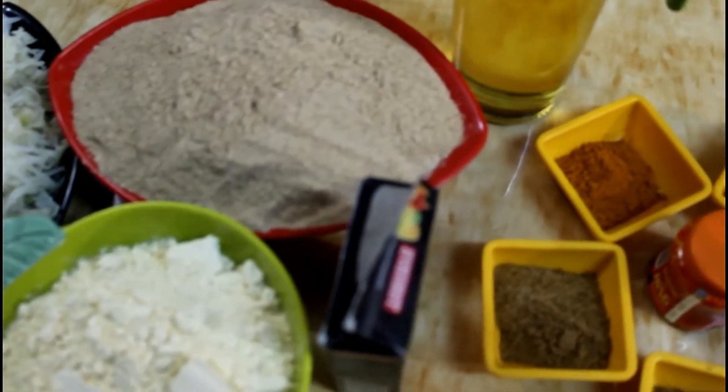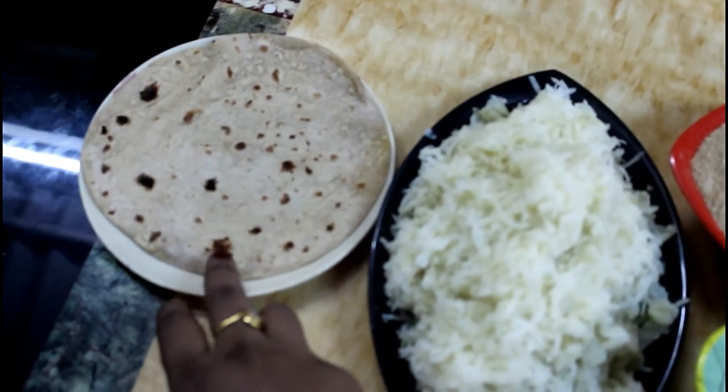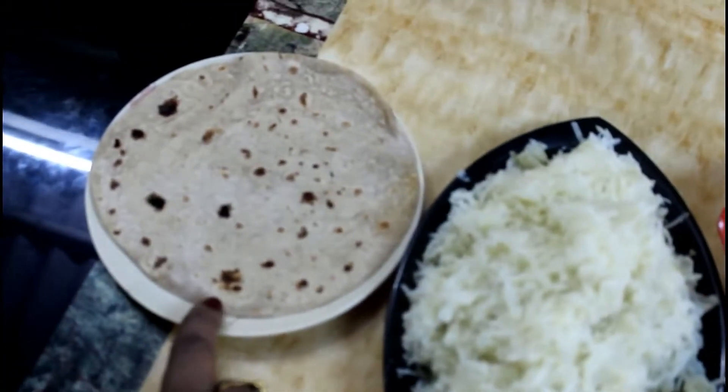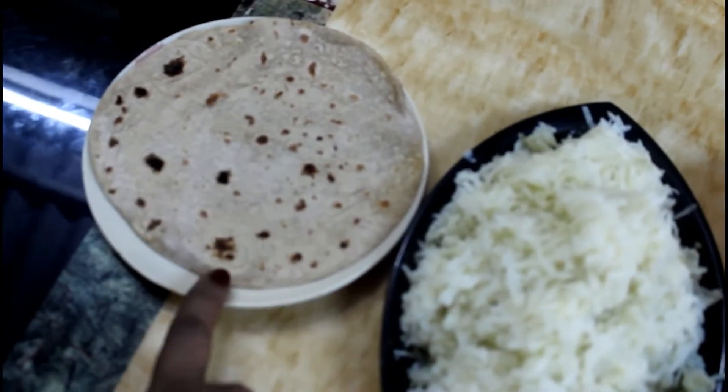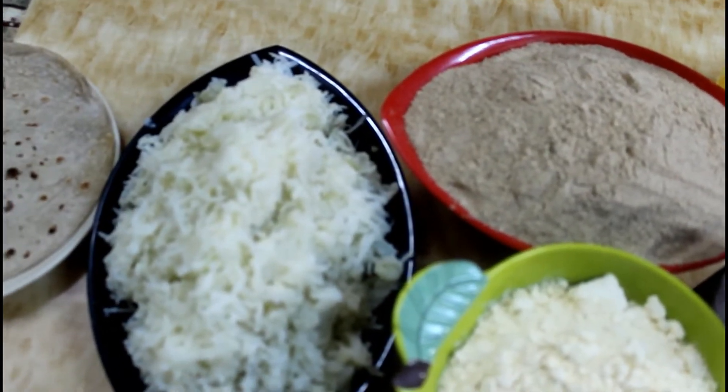For the ingredients, this is a leftover roti. We have brought 12-13 roti. We have made powder in this way. We will make powder in this way. We will keep a poti. We will boil it and grate it.